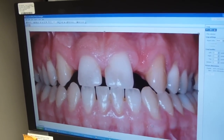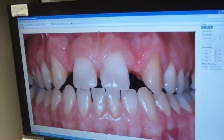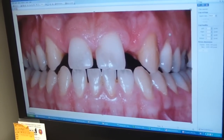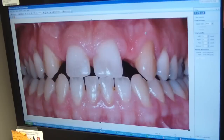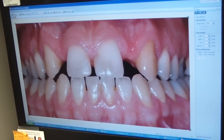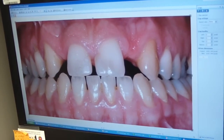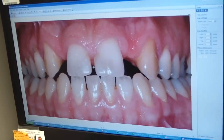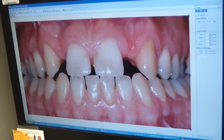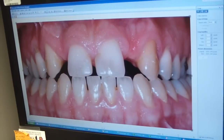We have a patient who is congenitally missing numbers 7 and 10, the upper maxillary lateral incisors. Currently he's wearing a Valplast to replace those and doesn't have quite enough time to do anything else with it. These are his initial photos taken prior to hygiene. He does have a little bit of a diastema closure, which was done approximately 12 years ago with composite resin. Notice the discoloration around the margins and the bulkiness right around the gingival area. The gingiva is a little bit inflamed and it just doesn't look quite natural.